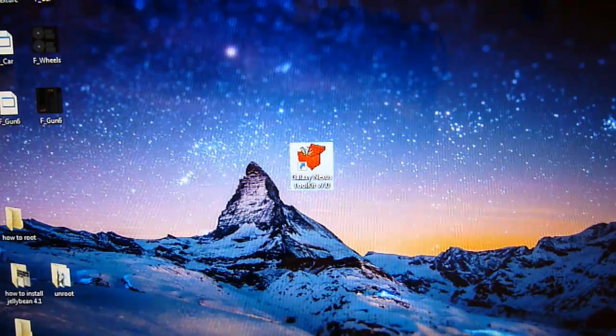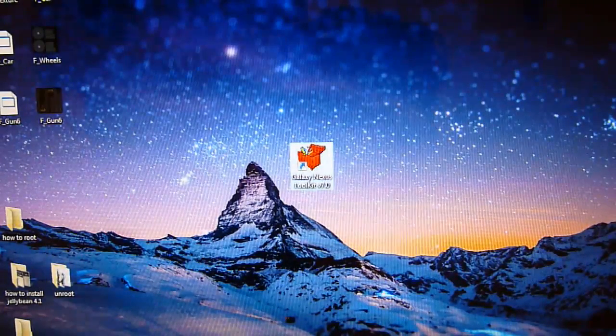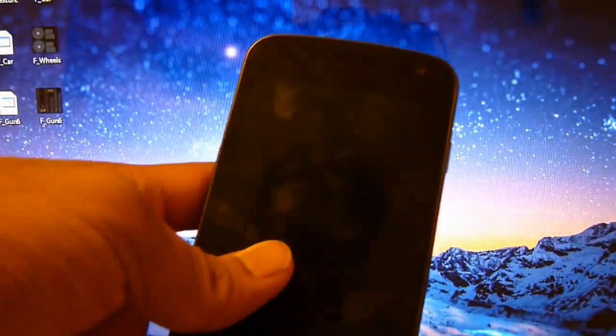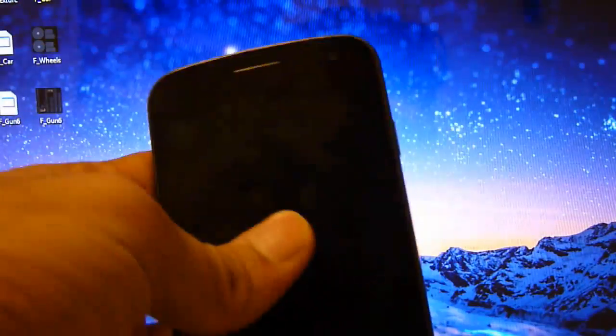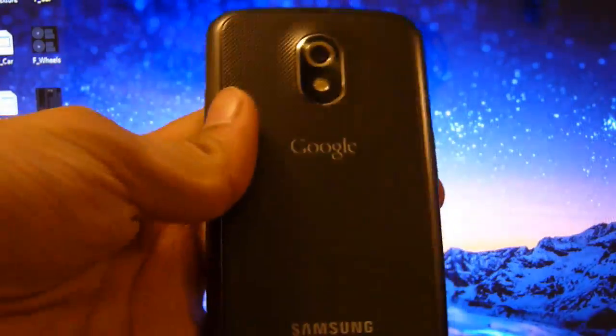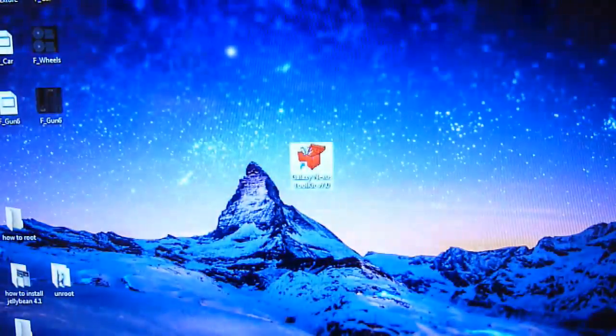Hey YouTube, this is TechFanac9, and this channel will be showing you how to root your Samsung Galaxy Nexus phone. This will work on the GSM USA model, GSM Unlocked International version, Verizon LTE CDMA, and Sprint LTE CDMA. This will work on any Samsung Galaxy Nexus phone. As you can see, this is the GSM version, but it's compatible with any. This method will work on any.